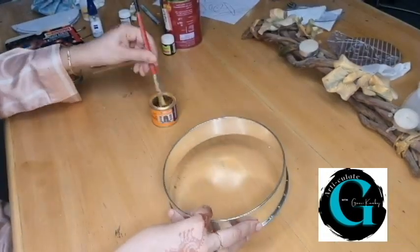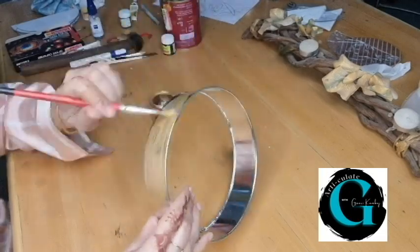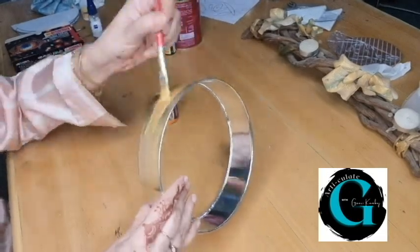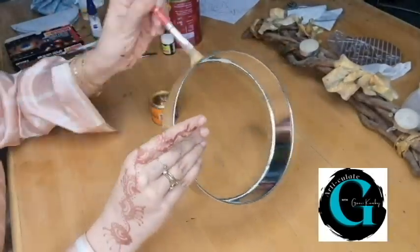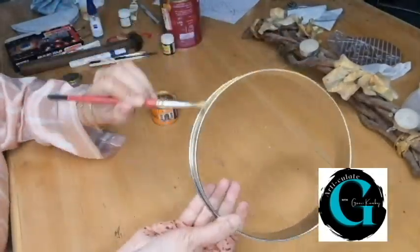Now with my oil-based gold color I am going to paint the frame on both the inner and the outer surfaces. At least 2-3 coats are required, with time to dry between coats.